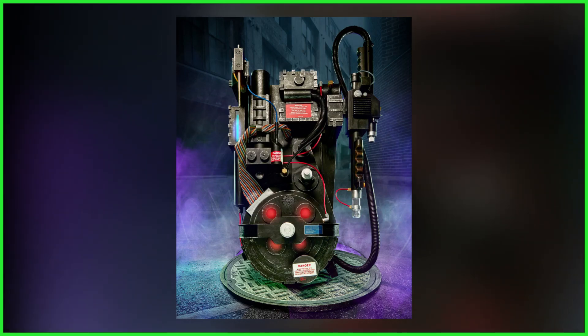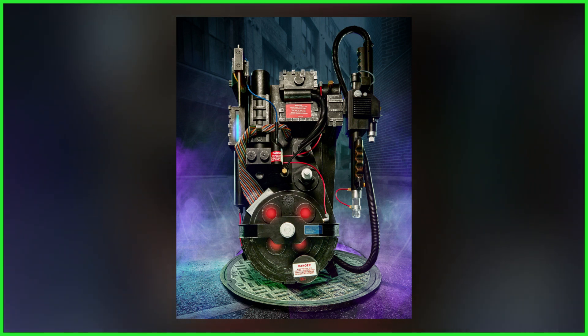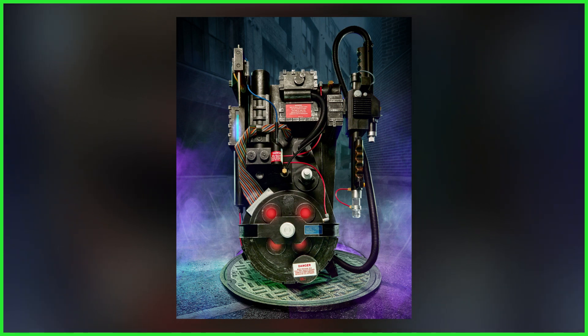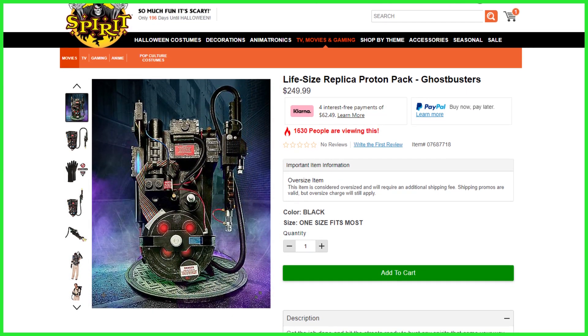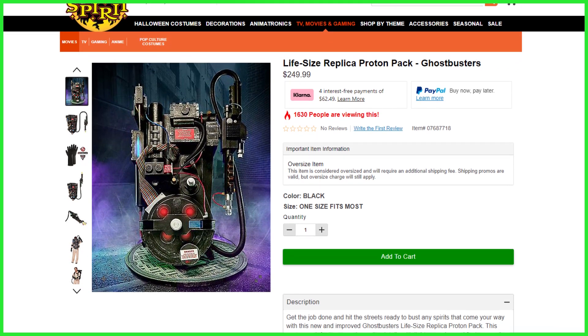Spirit Halloween just dropped a massive reveal announcing a life-sized replica of the Ghostbusters Proton Pack, complete with lights and sounds, all for only $249.99. Best yet, they are in stock right now — we've got a purchase link down below in this video's description.